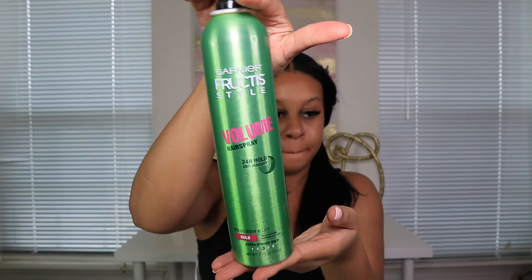I just did this wig and it came out really good — no buckling, the lace looks pretty good. I haven't done a wig installation video in a long time so I feel like that would be good to do. This hairspray is by Garnier Fructis — it's for volume but I've been using it for my curls. I feel like I've been getting good with styling my hair.